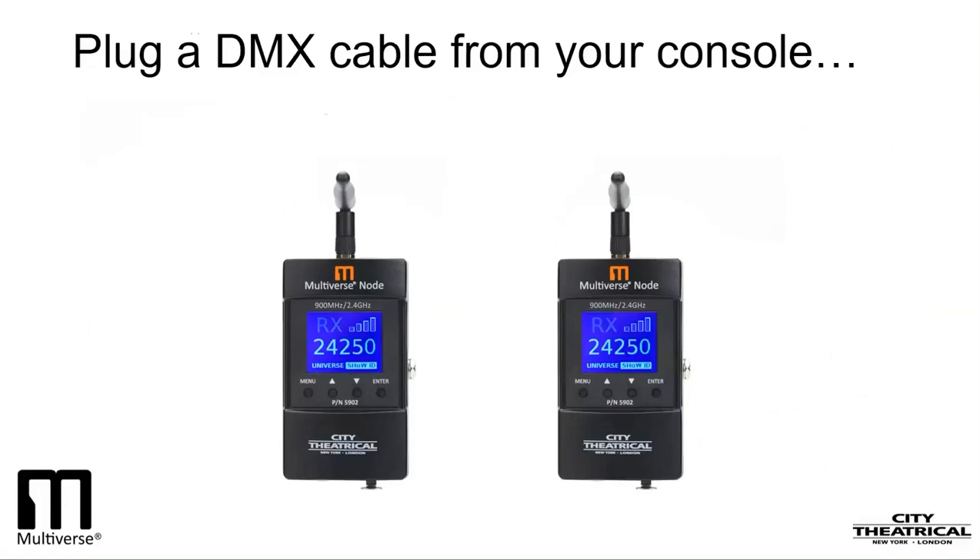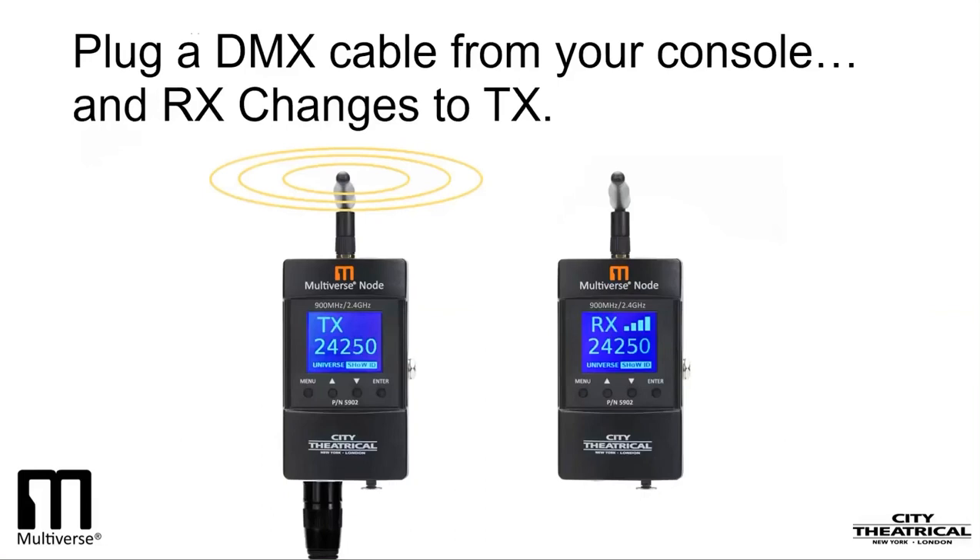There are two nodes side-by-side with power and no data. The RX symbol is blinking to show no data. Watch what happens when you plug a DMX cable from your console into your node. Receiver RX changes to TX for transmitter, and the TX light goes solid, signifying that DMX is now present. On the other node, which remains a receiver, the status RX stops blinking, meaning that DMX is now being received, and the signal strength bars appear to show that they are receiving a strong signal. Now you have a real system set up, broadcasting from our transmitting node to our receiver node. If you plug a DMX cable into the DMX out port of your receiver, we'll have DMX at our target device, exactly as if we had run a cable all the way from our lighting controller.